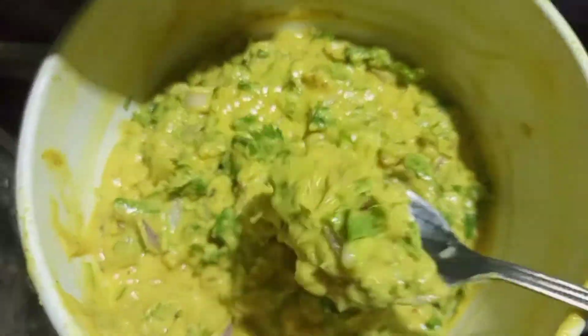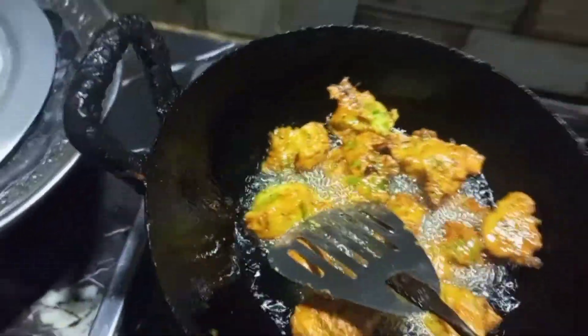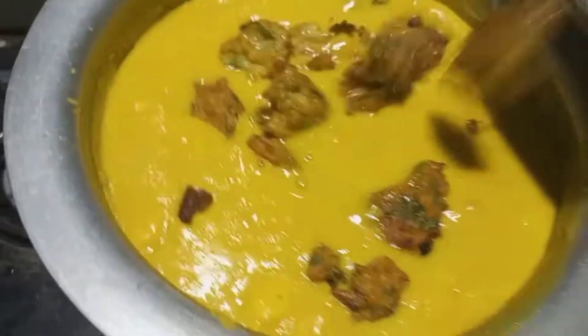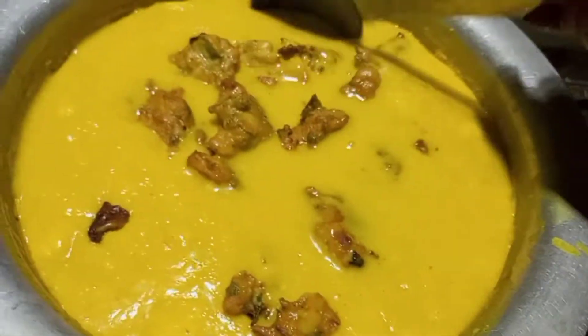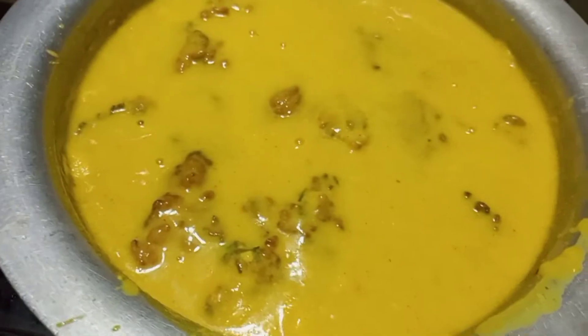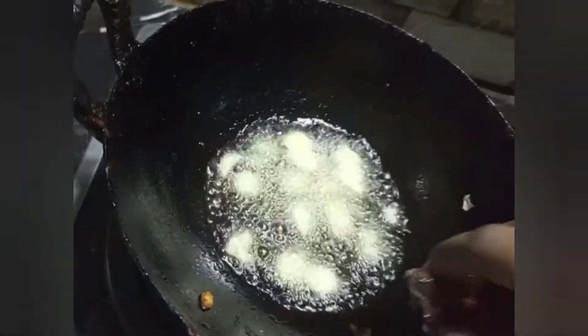I have a good idea. I have also made 3-4 pieces of bread. We have finally ready to add the bread. If you want to add the bread, add it and dip it.